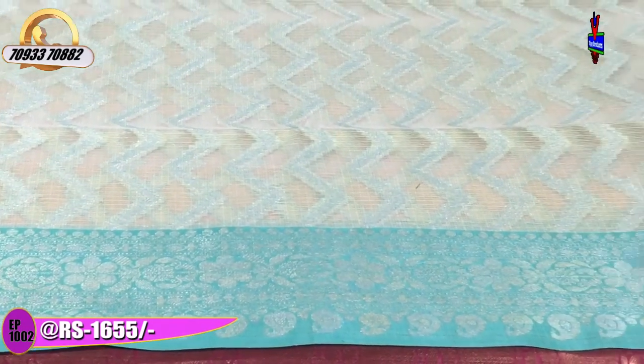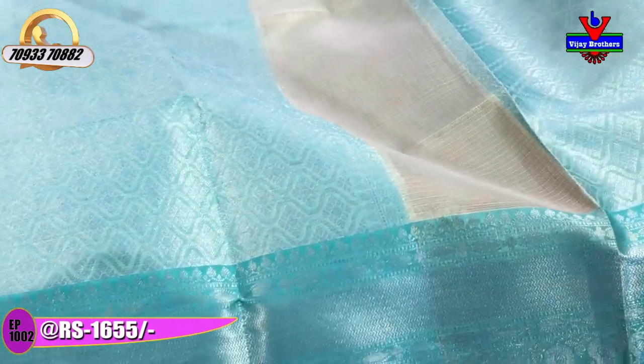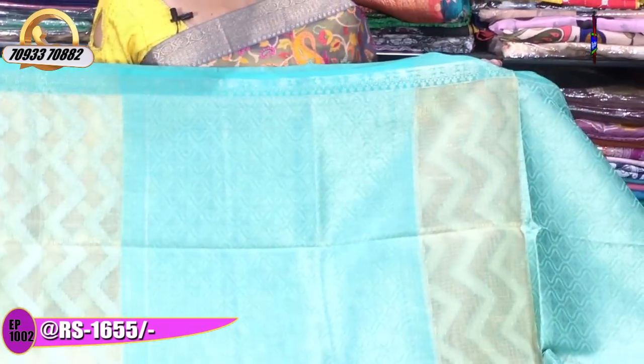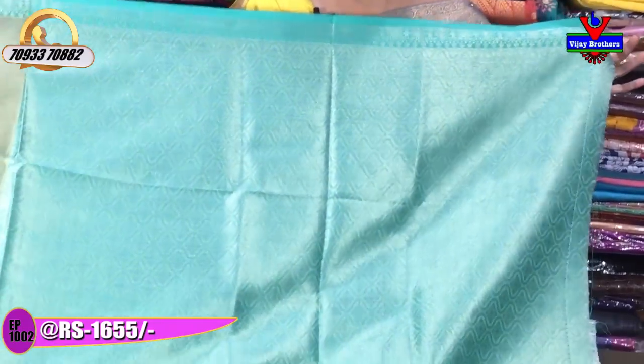The middle part has a gold color and silver color zigzag design. The second border is very classy with a small border style. There is a bottom shape design and a diamond style design in the middle part. The blouse follows the same pattern. This is 1,655 rupees.